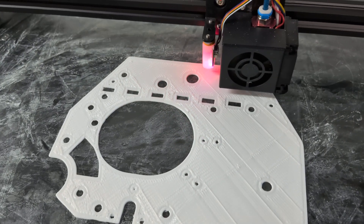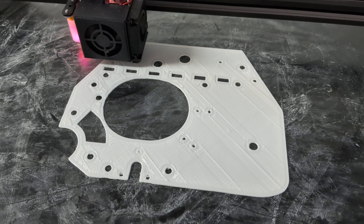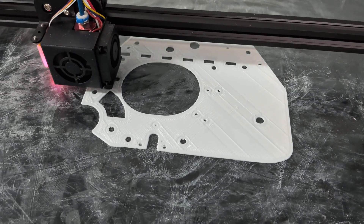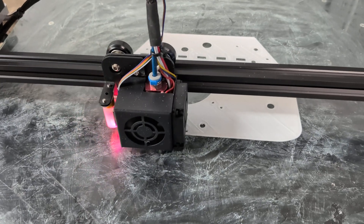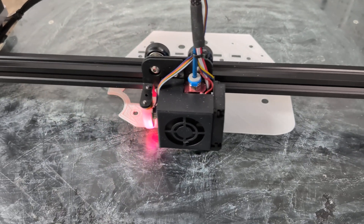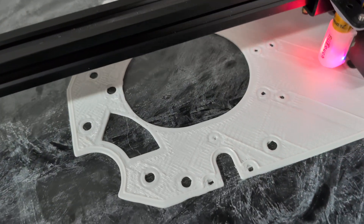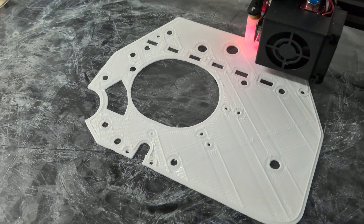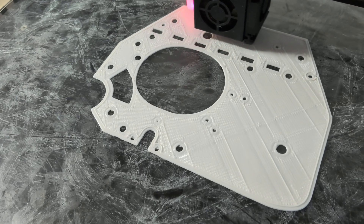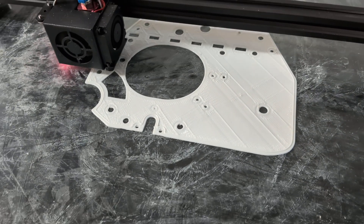Recalibrated the CR10S5 for the 0.8 nozzle, 3,600 millimeters per second, silent step board. My E-steps are a little over, as you can see, but the output for structural printouts is reduced by four times.